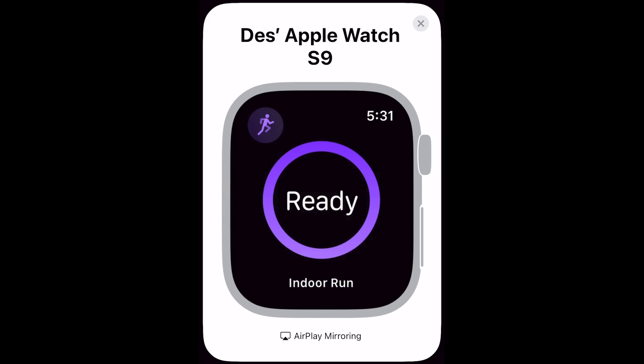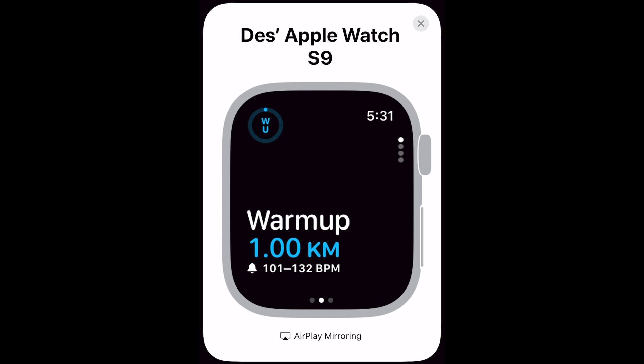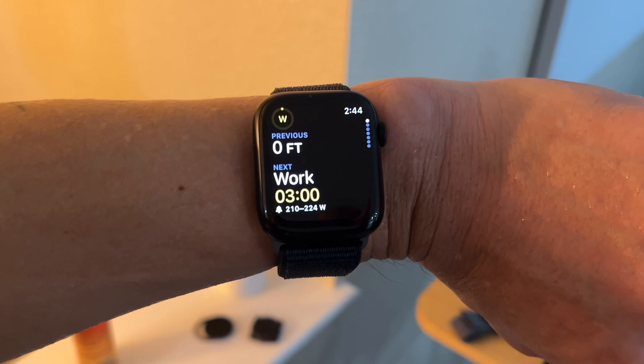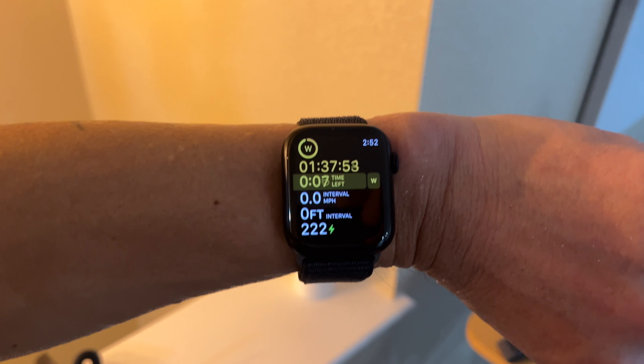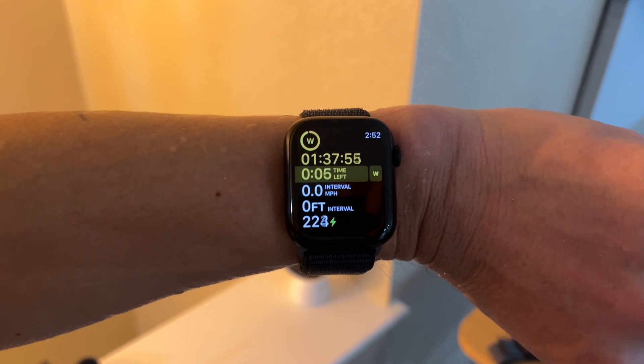Select indoors or outdoors and away you go. It'll show you the first step in your workout with a distance or time for that step, as well as the target range. Targets can be based on heart rate or pace for running, and heart rate or power for cycling. During each step on the additional workout data view, it'll show your workout direction, time or distance left in the step, and for running: interval pace and interval time; for cycling: interval speed and interval distance. At the bottom it shows your current heart rate, pace, or power depending on the workout type.